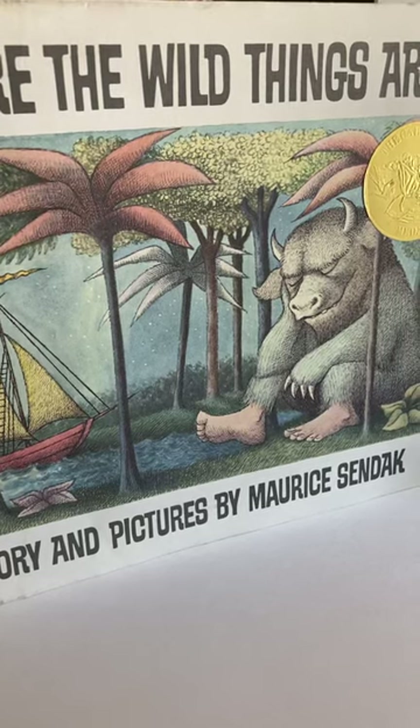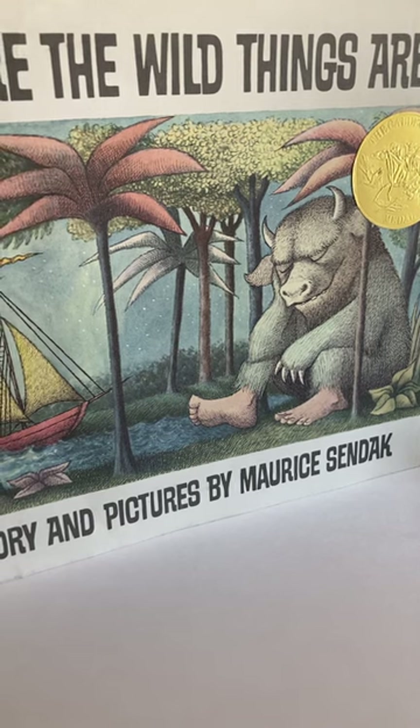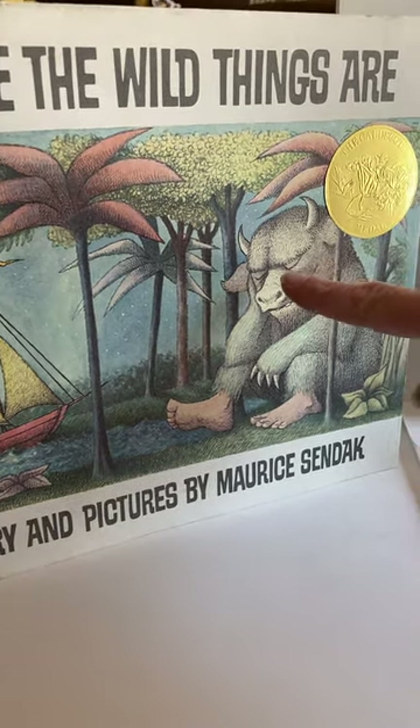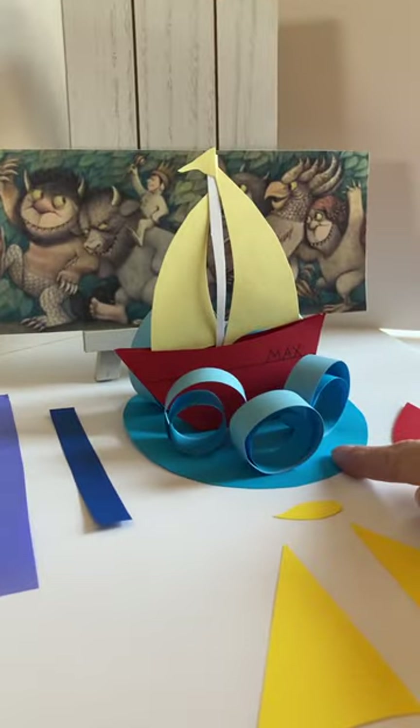Hi Webley, this is Ms. Evans and I'm going to show you one of the crafts for Craft and Cookies. Craft and Cookies is going to be themed around the book Where the Wild Things Are, and the first craft we're going to make is Max's Boat.